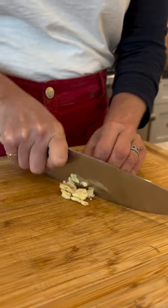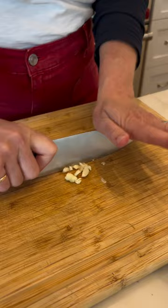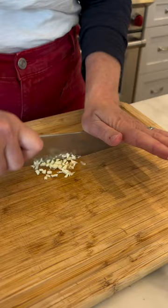Keep your fingers tucked under and behind the knife, and then just go back and forth and get this as finely chopped as you want.